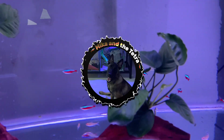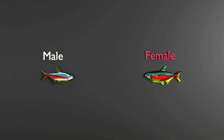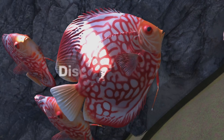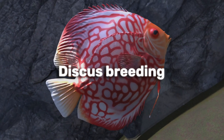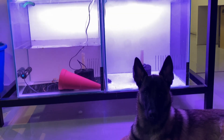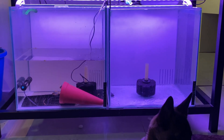Hey everyone, welcome back. In my last video I researched cardinal tetra breeding and started preparing for that project. Today I'm doing something similar but way more challenging — I'm researching discus breeding. This is considered one of the hardest breeding projects you can do at home. I have two 50 by 50 centimeter tanks here, and I'm thinking one could become a discus breeding tank.